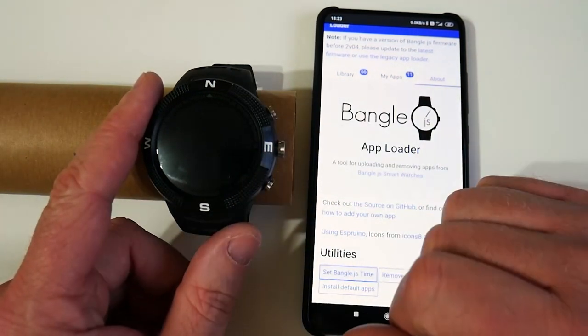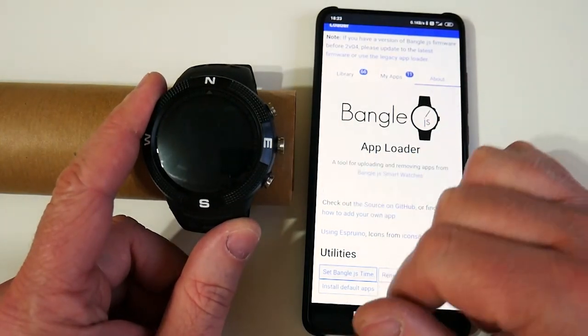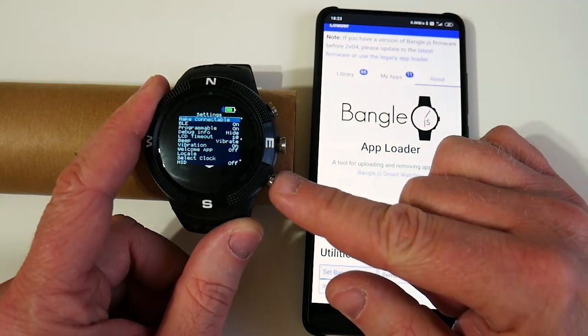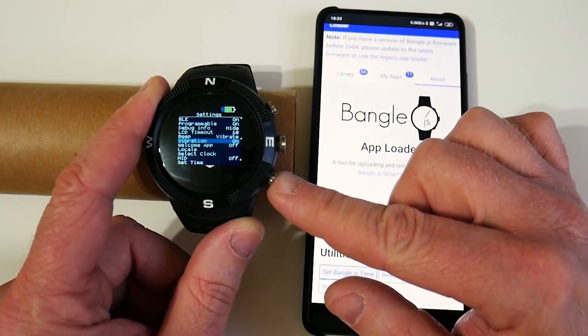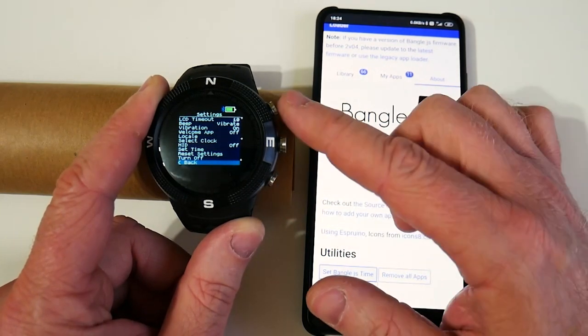When the smartwatch is not on, you press the top button to activate it. You press the middle button to get a menu and you can go up and down inside the menu. For example, we can go into settings and see the different things we can do there, like turn the Bluetooth on and off, how long you want the display to be on before it times out, and all this kind of stuff. Lots of things to play around with in there.